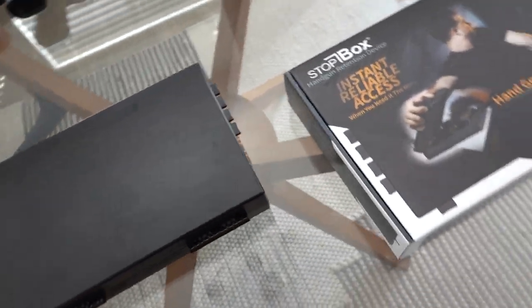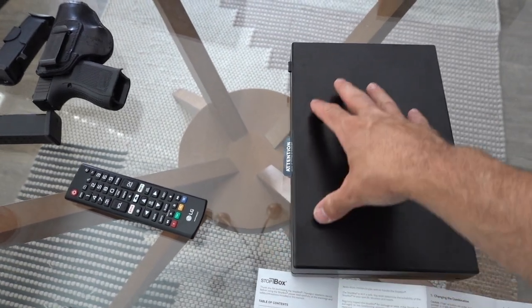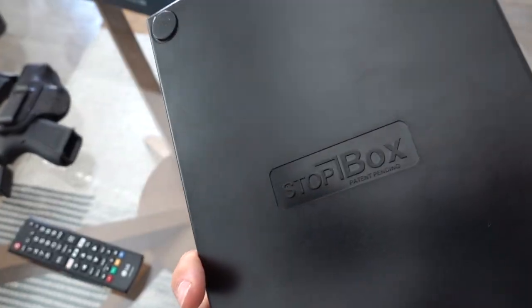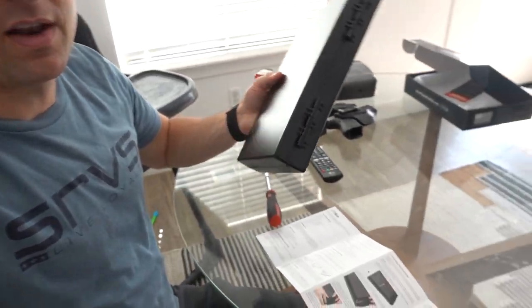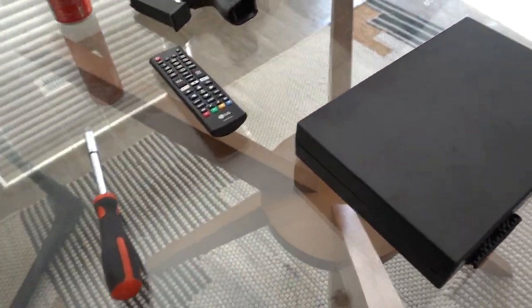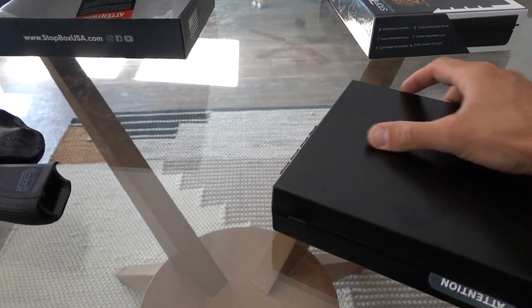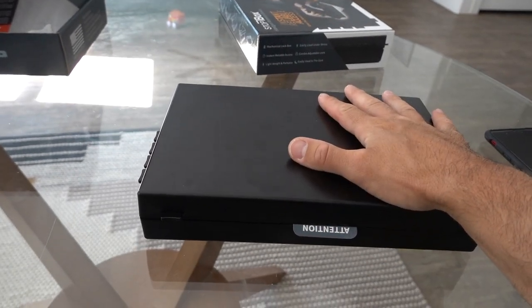So how it works: you press the combination up here along with the thumb. It comes preset with two buttons — the index and the pinky — then you open it like that. My first impressions of the safe — well, I wouldn't call it a safe, it's a retention box. It's basically to keep your kids out. I watched videos on YouTube and they said it was really durable feeling, but my first impression is that it feels very plasticky and cheap.